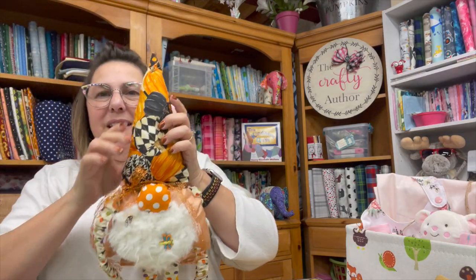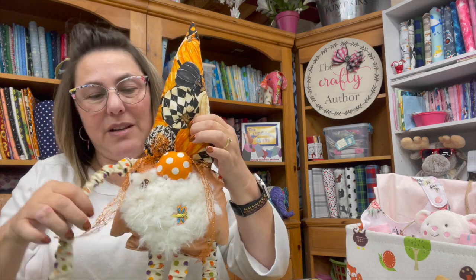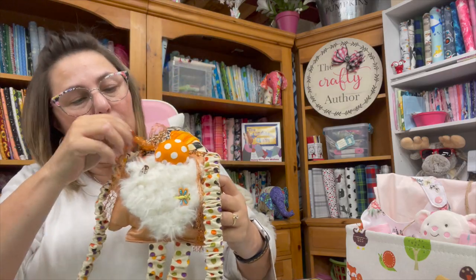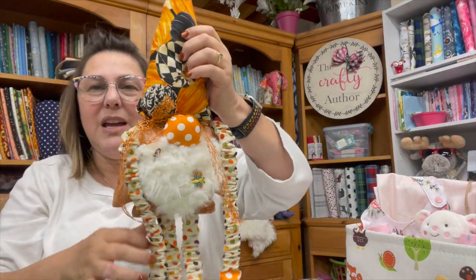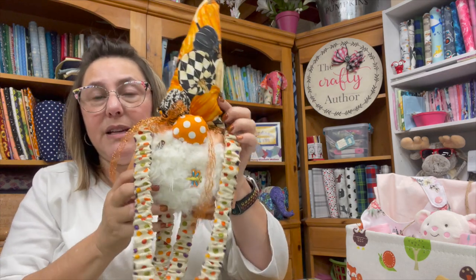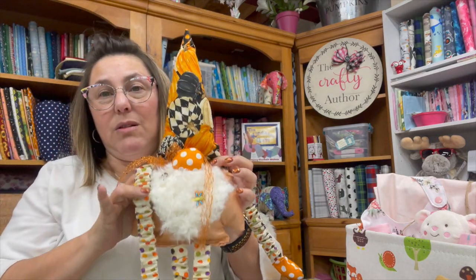Last but not least, I made this little gnome guy — isn't he cute? I posted a picture on Instagram and Facebook and in the group. I did put a little bow on him just because I thought it was a cute little addition, especially with all the colors. This is the pattern I was telling you about — I will most certainly link it down below in the description box in case you want to purchase it and make a gnome of your own, because it is really, really adorable.